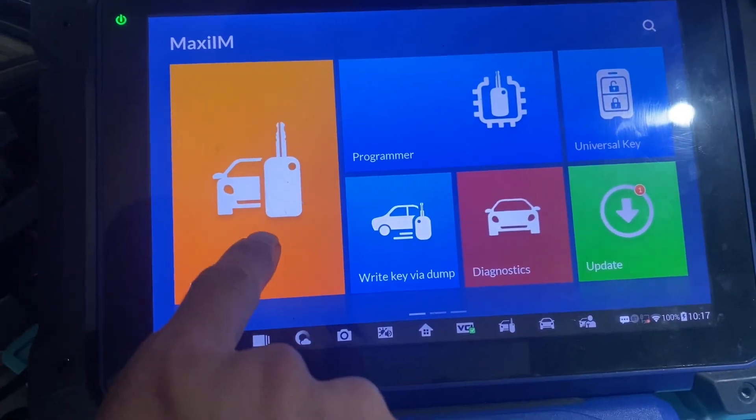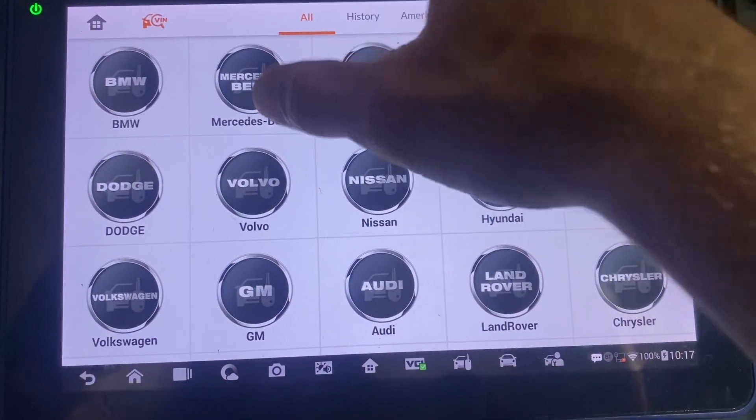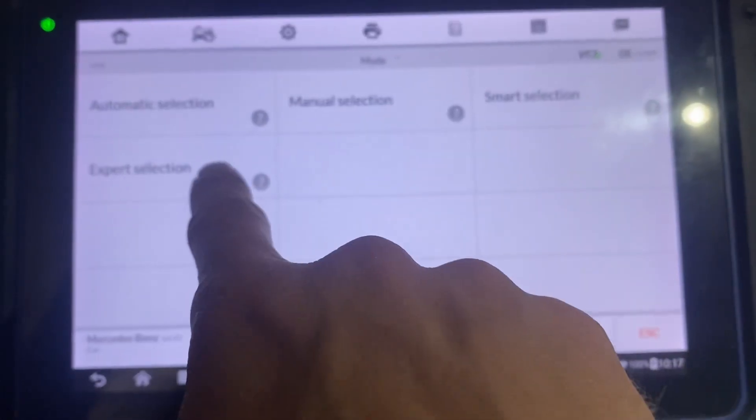We'll go to IMMO, then Mercedes, and go to Expert Selection.